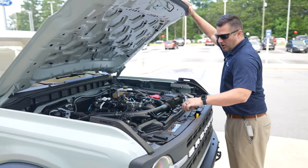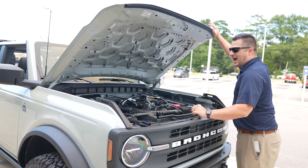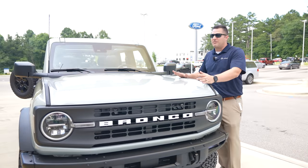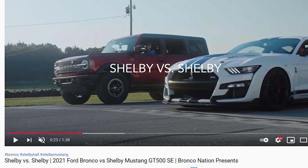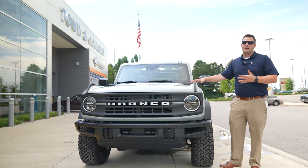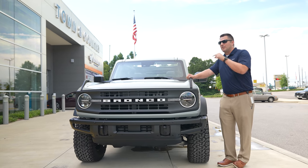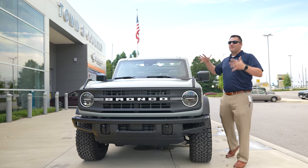Looking at how crammed everything is underneath the hood, I'll be absolutely shocked if people can fit a V8 in here. That leads me to wonder about the future of the Bronco as far as a high-output version goes. Our friends at Bronco Nation put out a video showcasing Shelby Hall racing a Shelby Mustang versus a Bronco, and they teased that maybe Shelby should do something with the Bronco — I'm curious to see what they come up with given the limited space under the hood.